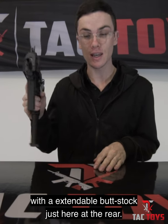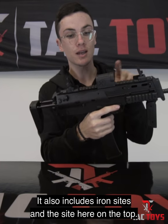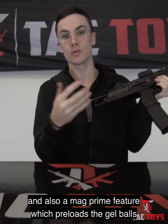The MP7 V3 actually comes standard with an extendable buttstock just here at the rear. It also includes iron sights and the sight here on top. It has a folding foregrip that you can see right here, and also a mag prime feature which preloads the gel balls ready to shoot.